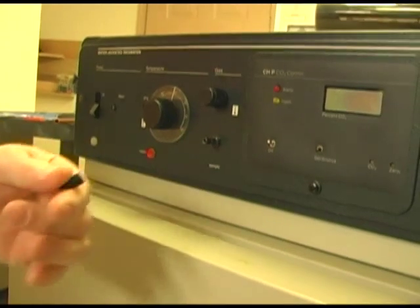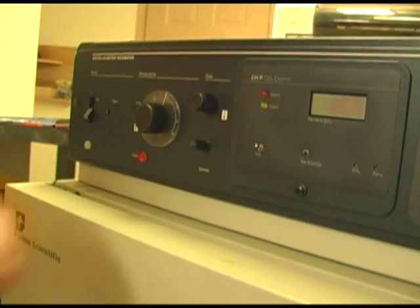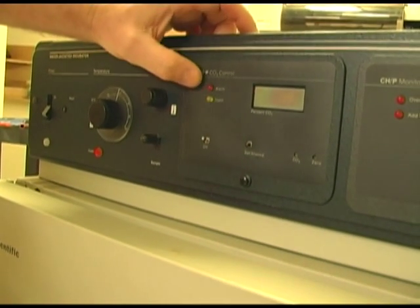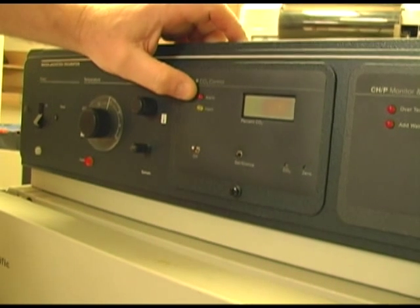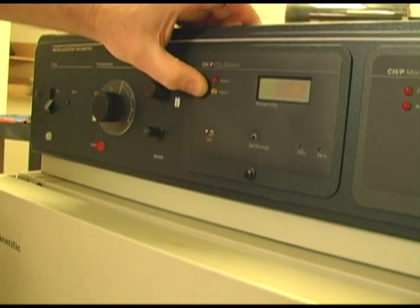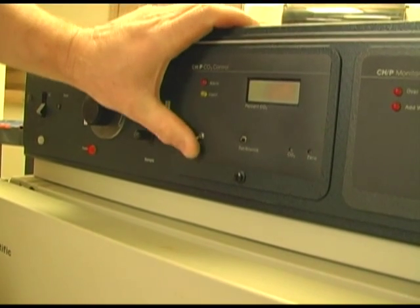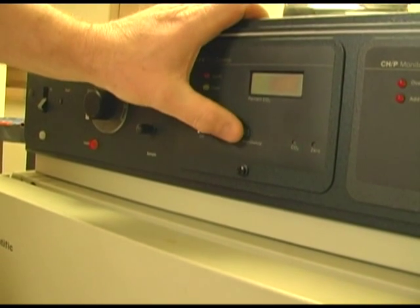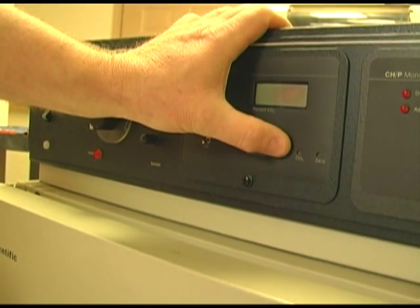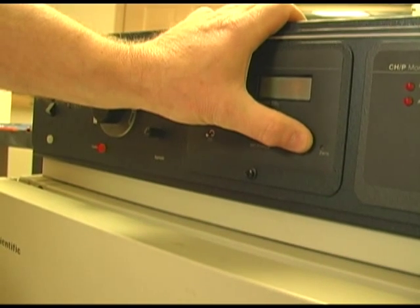Right here you have a sample port that goes directly into the chamber so that you can use a Fyrite to see what percentage of CO2 is in your incubator. This is the CO2 control. You have an alarm — that's if your CO2 gets too high. You have an inject LED; when lit, that tells you the instrument is calling for CO2. You have an on/off switch and a set/silence button. By pushing it you can silence an alarm; by pushing and holding it you can change the CO2 set point. There's a small pot to change and set your CO2 set point, and also a spot to zero it.